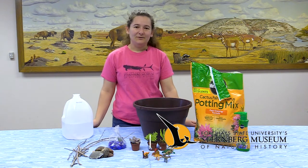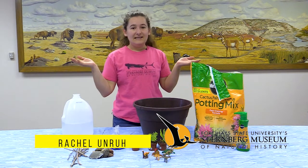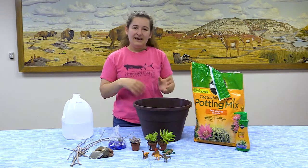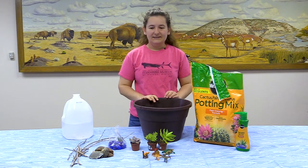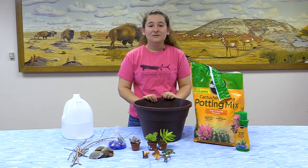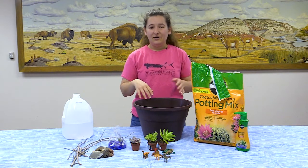Hi, my name is Rachel Unruh. I am the marketing and PR coordinator for the Sternberg Museum and this is a new way to museum. Today I decided to do some hands-on stuff. I know a lot of people have done some really great instructional videos but I like to get hands-on, and so today I'm going to do a how-to: make your own miniature dino diorama.